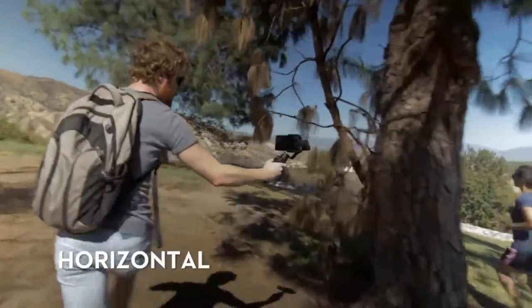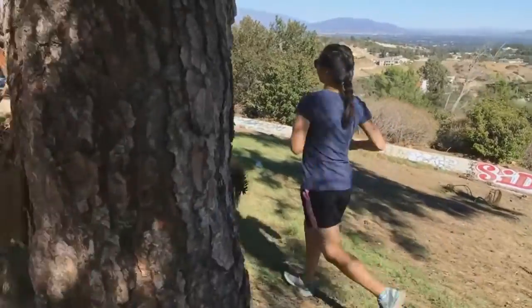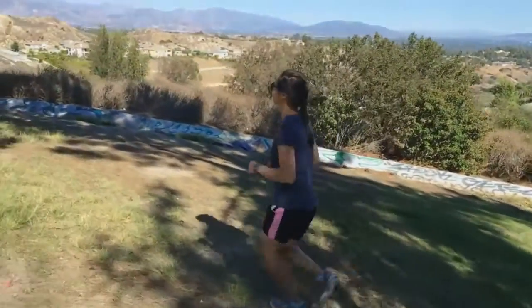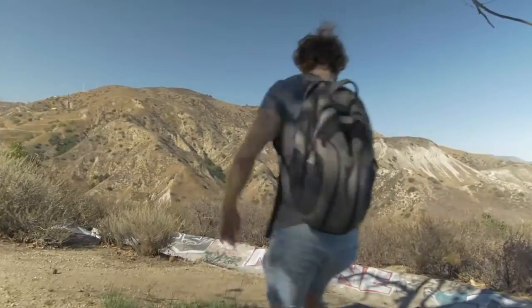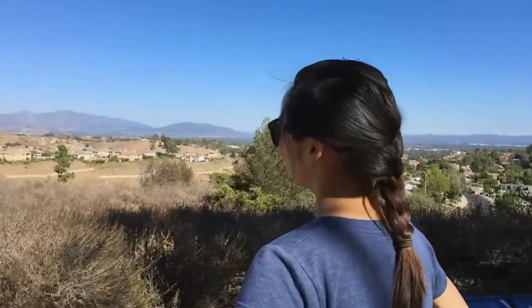Horizontal. Move sideways through your environment. As long as you keep the camera at the same height, it will look as if you are ghosting through the area. Ramp up the difficulty by moving in a circle around your subject for an even more dynamic shot.